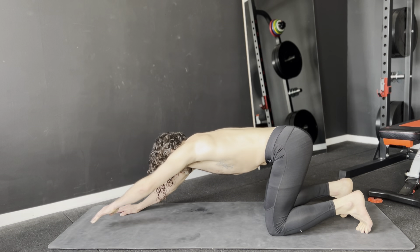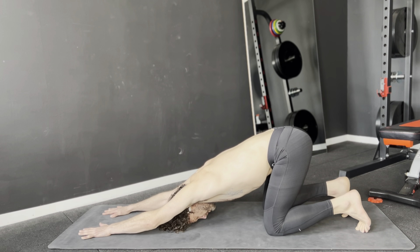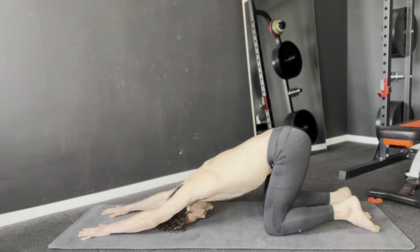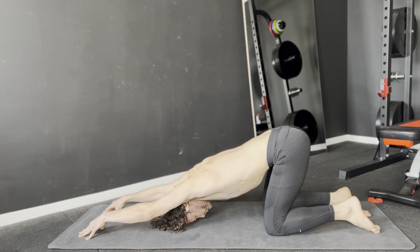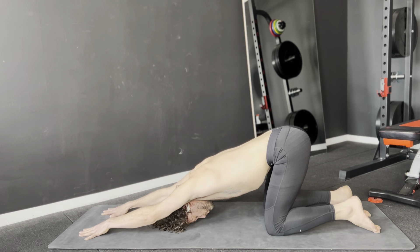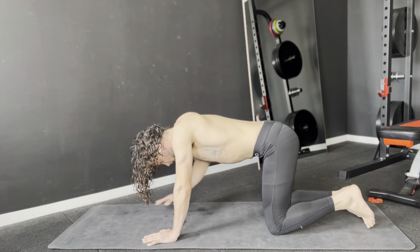Walk your hands forward and see if you can get your forehead to the ground while keeping your shoulders extended. All right, let's slowly go back to all fours.